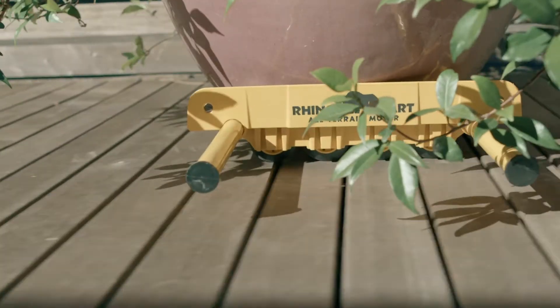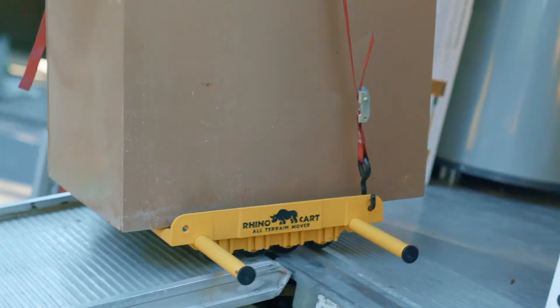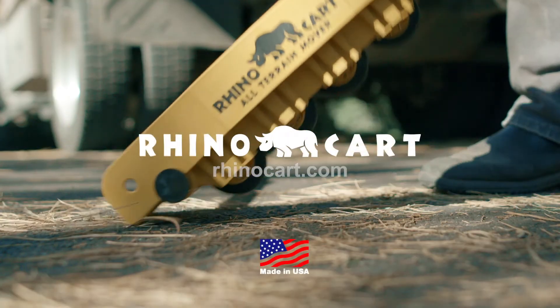And if you ever have any questions about RhinoCart, you can check out our resources page or contact us at RhinoCart.com.